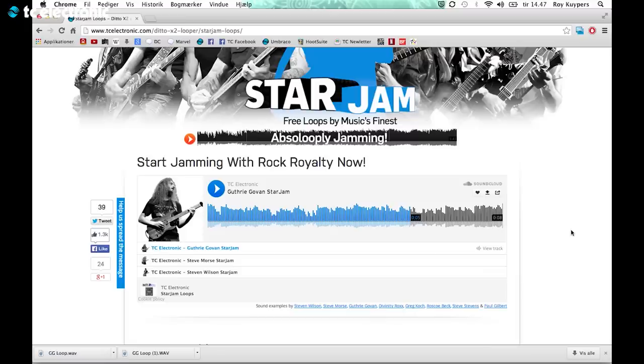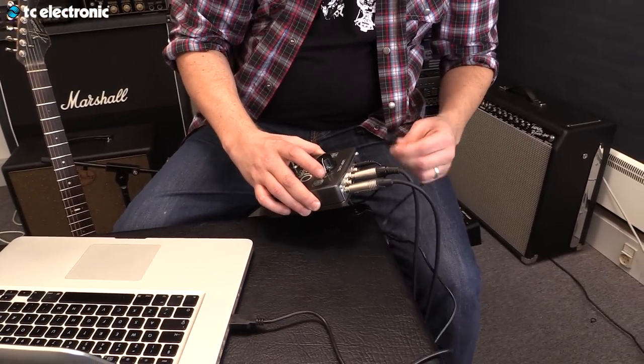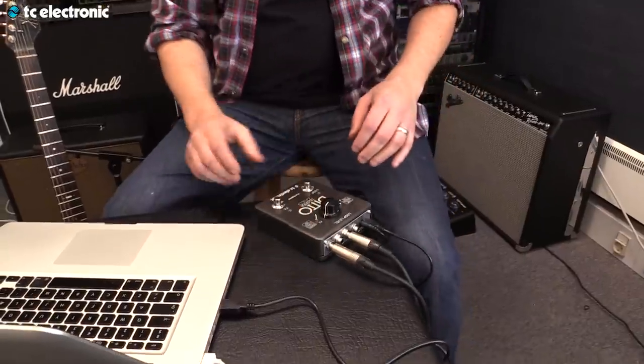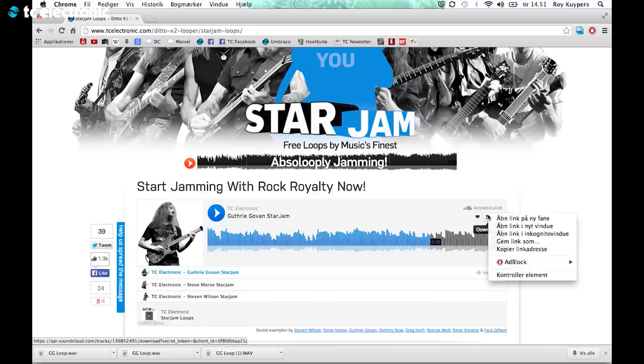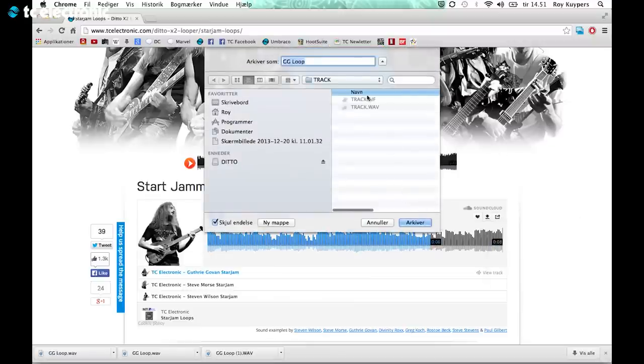So what I can do is download it for free. I take my Ditto, plug in this mini USB — and it's always weird that you plug that in the wrong way around the first time, some kind of universal wrongness with USBs. Now Ditto shows up as a device on my computer, and I can say okay, that's the loop I want. I save it directly into my Ditto Looper — super easy.